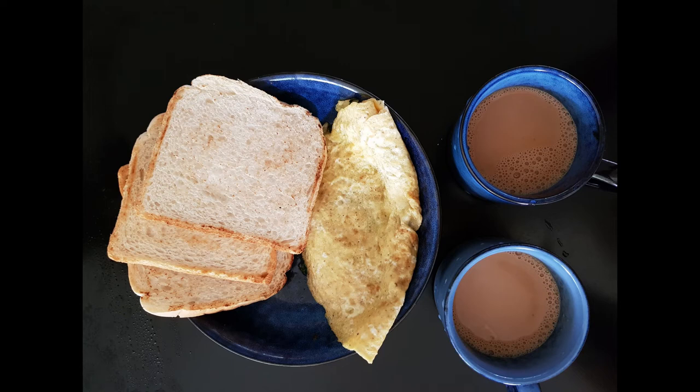Asalaamu alaikum. This is a good day. I will give you a great breakfast recipe for this.